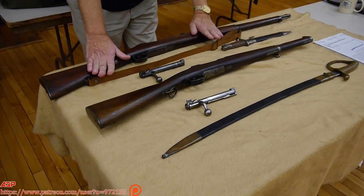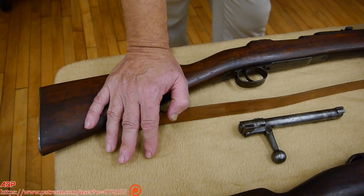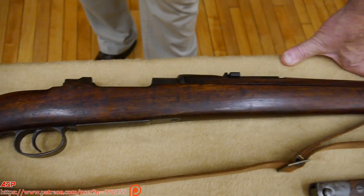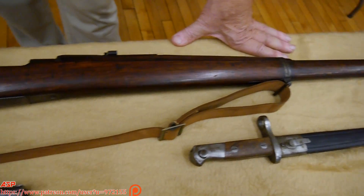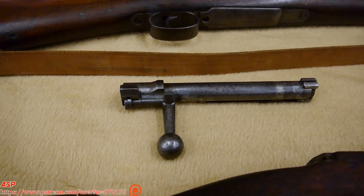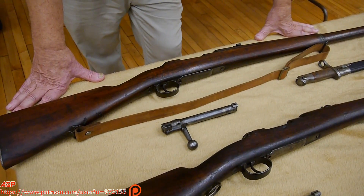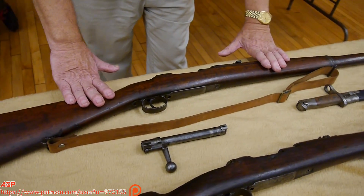I have in front of me the Spanish Modelo 93. This was the rifle that made the Americans get rid of the 30-40 Krag because it is so far superior to anything we had. The Battle of Kettle Hill — or San Juan Hill — if you want to consider that an American victory, then Bunker Hill is a British victory. You had 750 Spanish soldiers being attacked by 6,400 American soldiers, of which 20% became casualties. And when they studied why that happened, the answer was the Spanish Mauser.